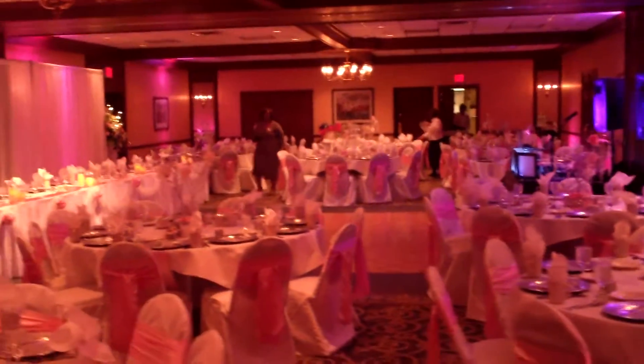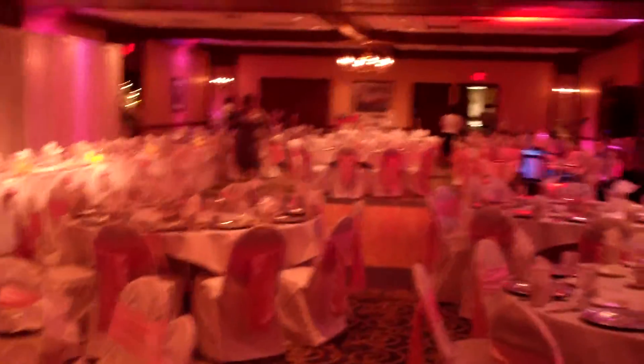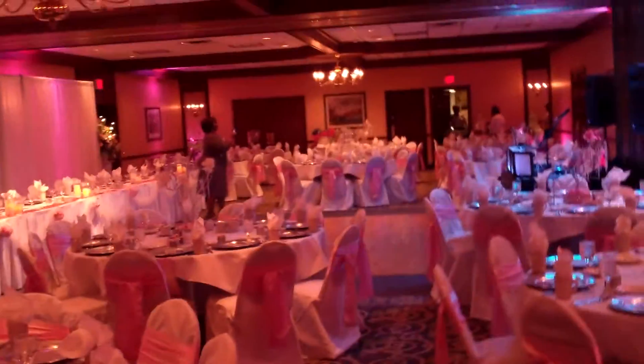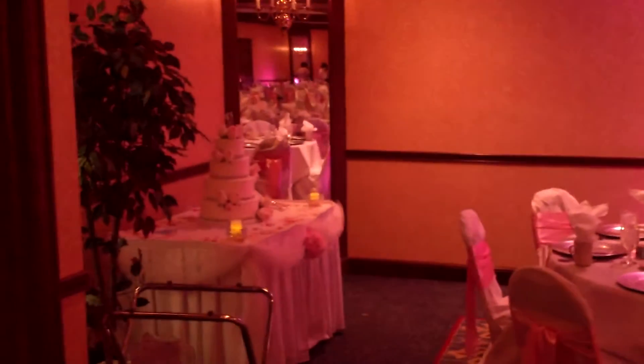Yo, what's up everybody? It's your favorite DJ, DJ D-Train. It's October 26th, Saturday, 2013. I just set up for a wedding. I did the ceremony, now I'm doing a reception. Let me show you.